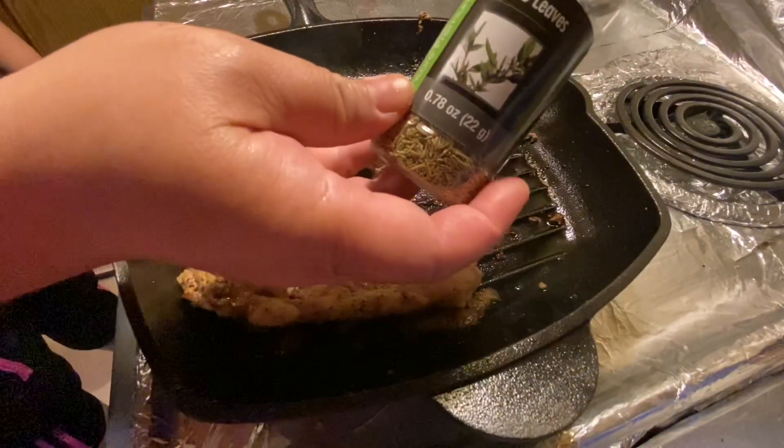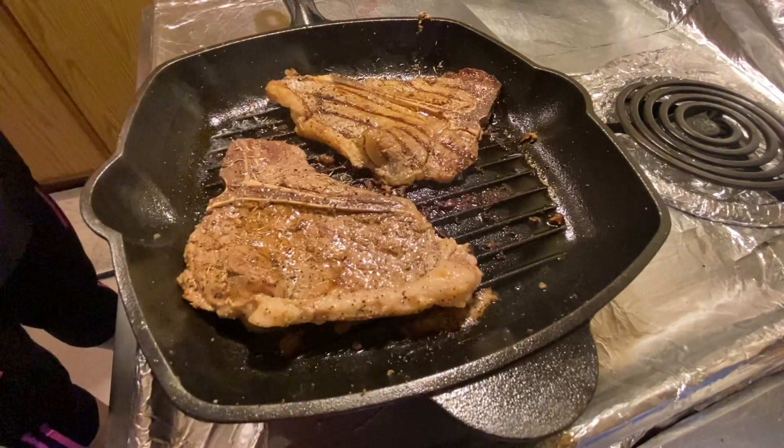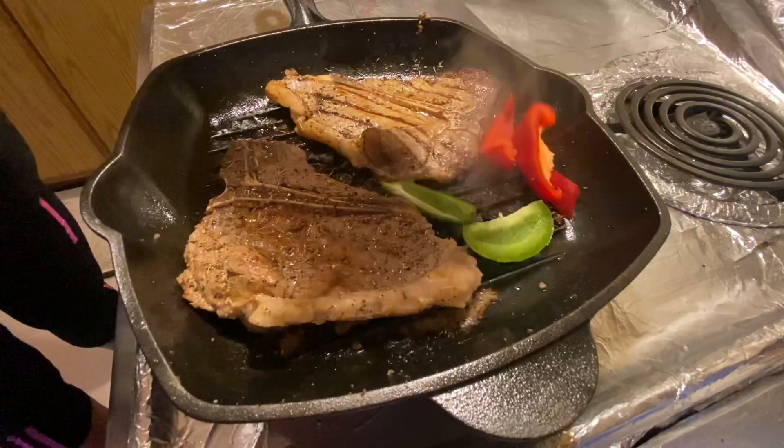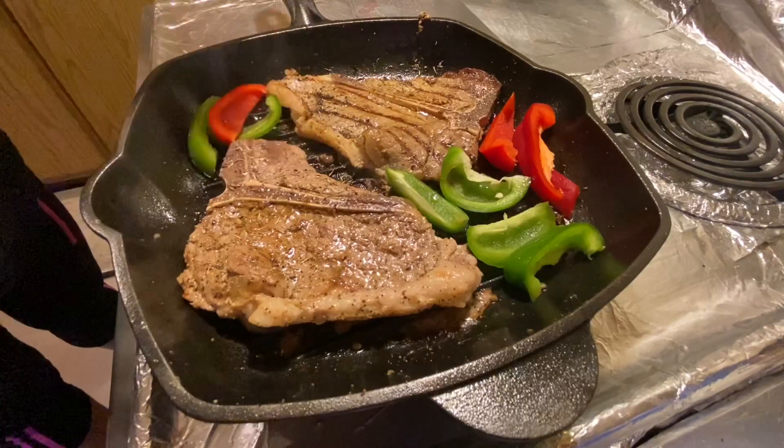I'm going to sprinkle my thyme leaves — just a little bit. And this is my added ingredient. I'm going to garnish my steak.